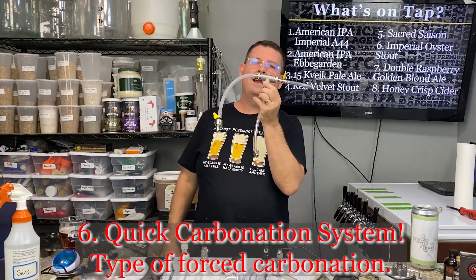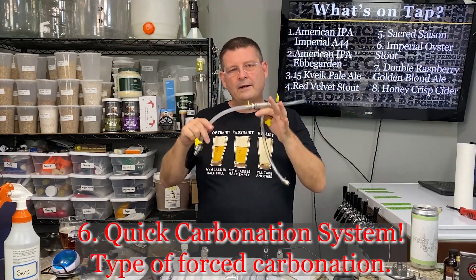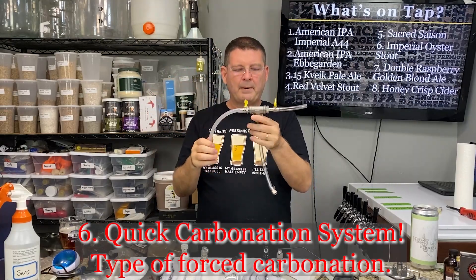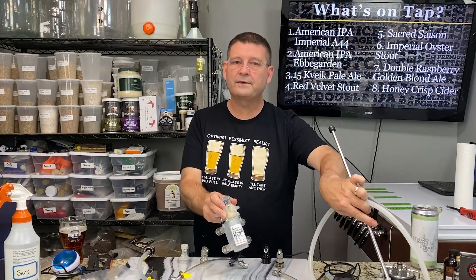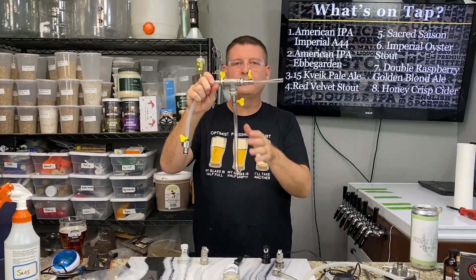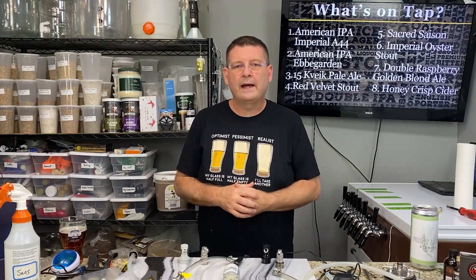Number six is quick carbonation — Blichmann makes a quick carb system. I'll still use the 30-40 PSI method for beers I'm not in a rush for, but if I want to carbonate right away, for about $20 I can carbonate an entire five-gallon keg in under an hour. I already had the pump from my transfer system, so that was the main additional cost. You can buy different parts and build your own, or buy Blichmann's system outright if you'd rather not DIY. I'll put a link to the quick carbonation video.